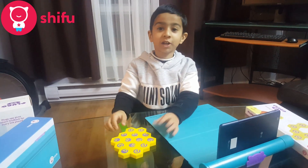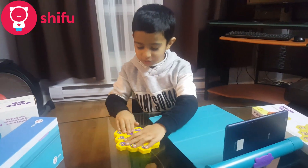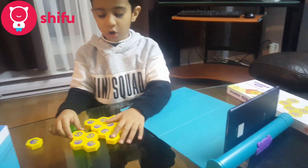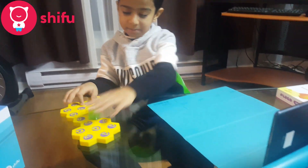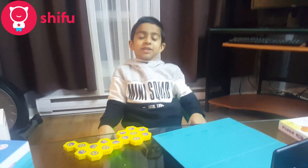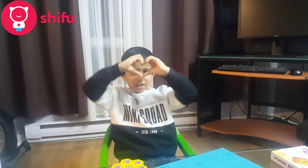It was so much fun to play this game! I really liked it! It is so good for kids! It's amazing to learn and play! I love this game! Thank you so much Shifu for sending me this.